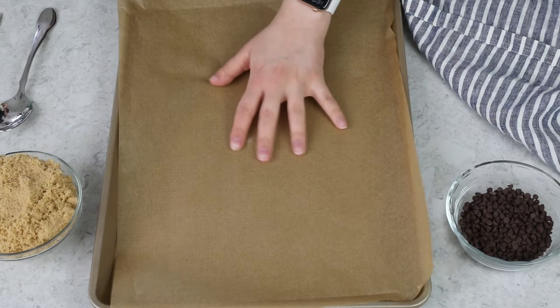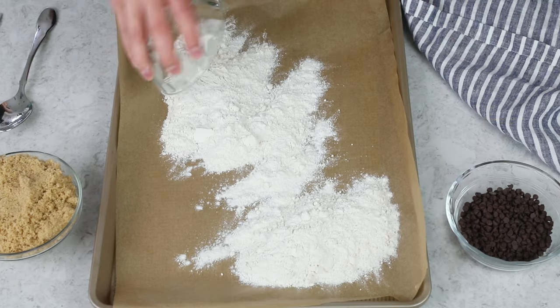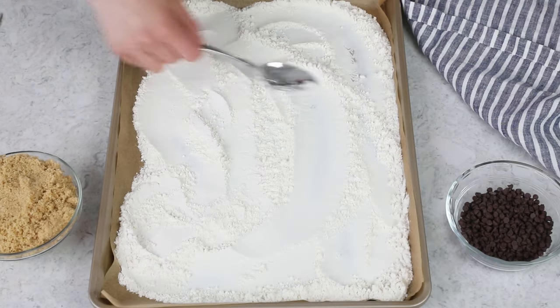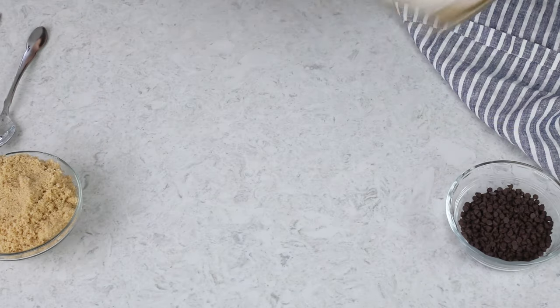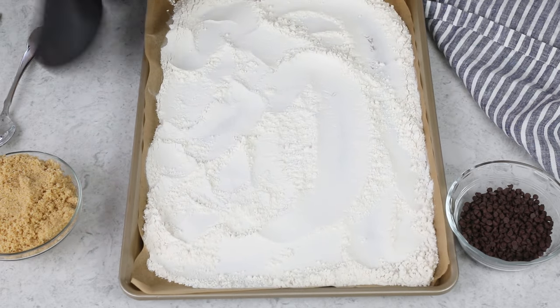We're just going to cook the flour by itself. Grab yourself a large cookie sheet, make sure it's lined with parchment paper. This recipe needs one and three-fourths cup of all-purpose flour, so that's how much I've measured out, and I'm just going to sprinkle this evenly over the pan and use a spoon to spread it into a nice even layer so it cooks evenly. We're going to pop this into our 350 degree Fahrenheit oven and cook it for seven minutes. This flour is going to need to cool completely before you can add it to your cookie dough, or you're going to have a runny mess on your hands.